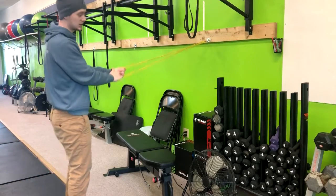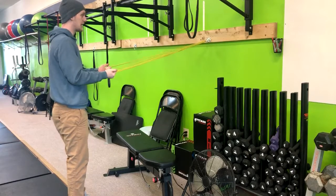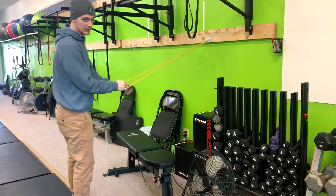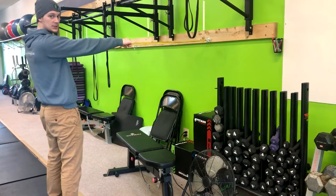This exercise is called the band scarecrow. You're going to want to take two exercise bands, hook them up to a pull-up bar, or in this case we have our ring setting. We're going to have our arms straight and in an upright position.